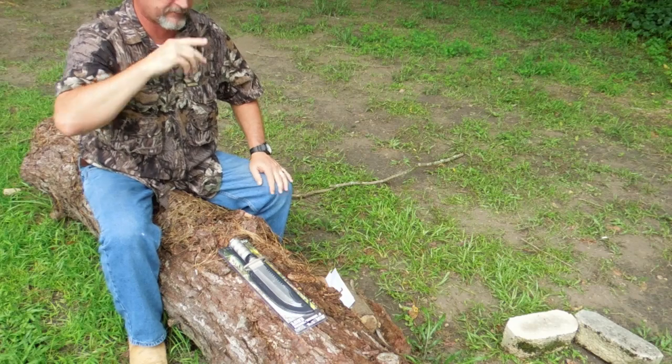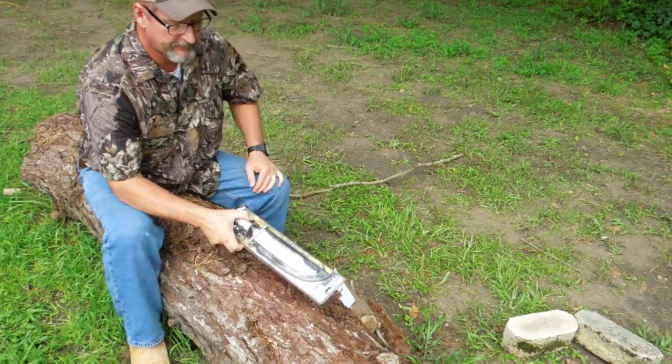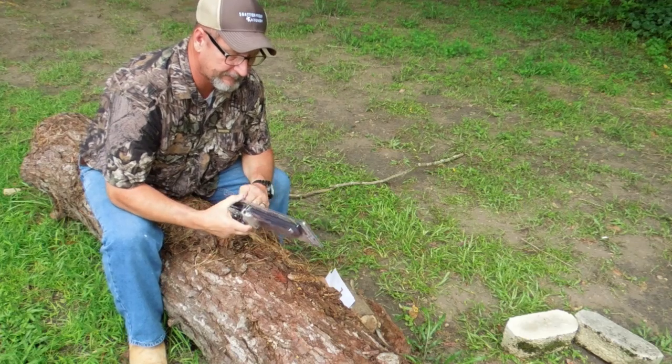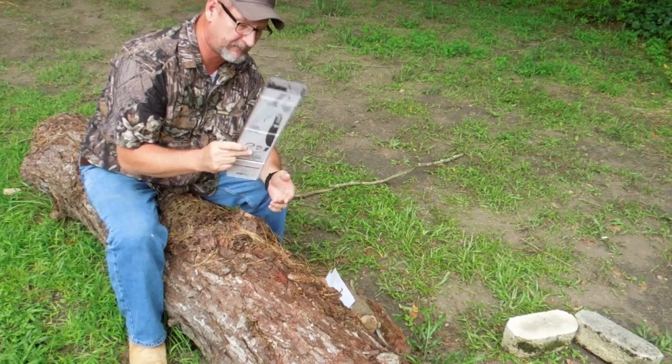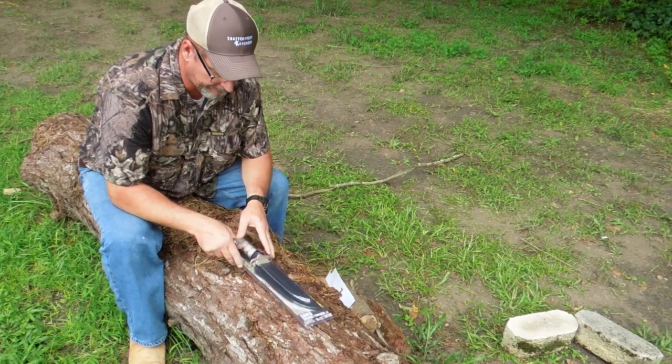Today I'm going to be doing a review on this 8-inch survival hunting knife. I paid $8 for this at Harbor Freight — it was $9.99 plus I had a 20% coupon, so $8.